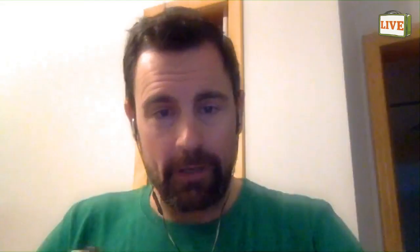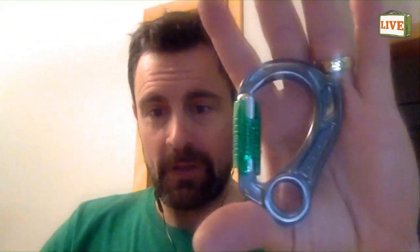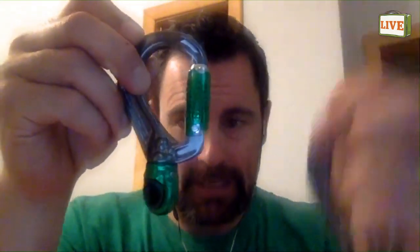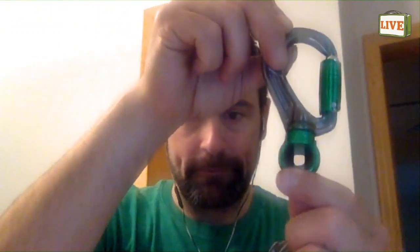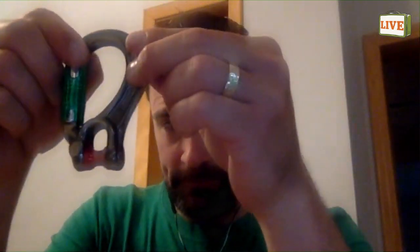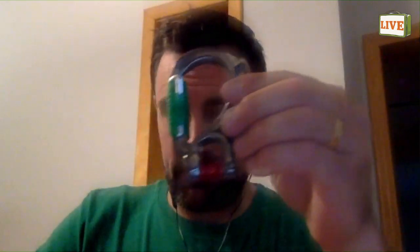Along with that, we've recently released the Director carabiners — four different colors of the vault. The Director carabiners are super small, as you can see in my hand here, very very tiny. This is the captive eye. We also have a swivel eye similar to our Micro Swivel on the end there, which is fixed.